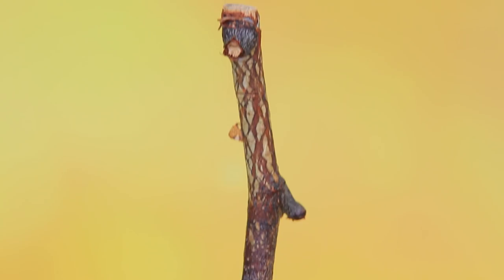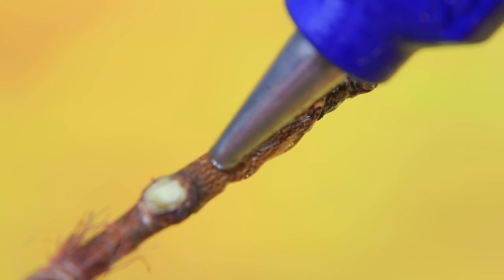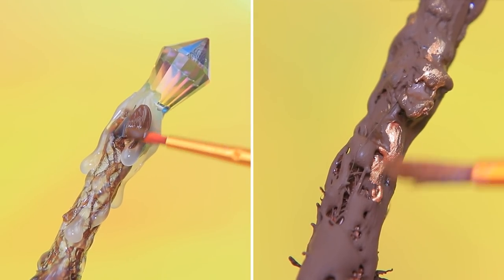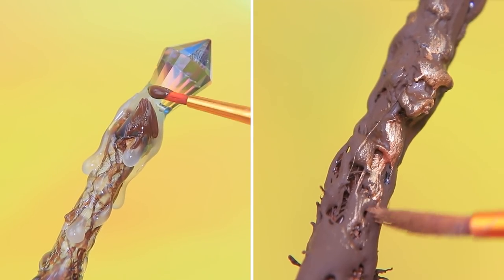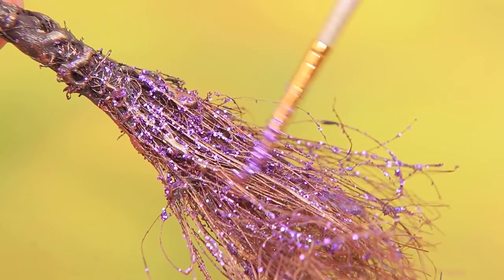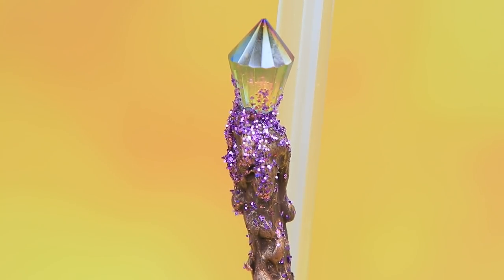Wrap thread around the twine and decorate the opposite end with a crystal. Apply hot glue like this. Cover it with brown acrylic paint and highlight it with bronze paint. Add glitter! We need some sparkly magic dust! A broom like this is every witch's dream!